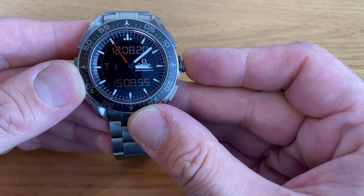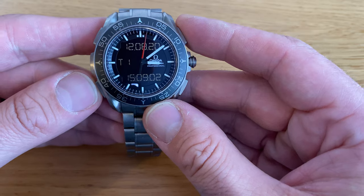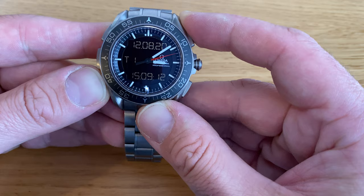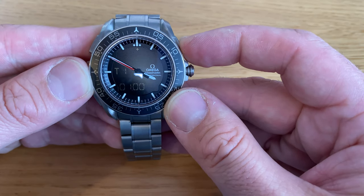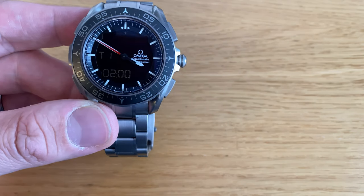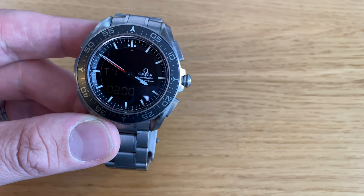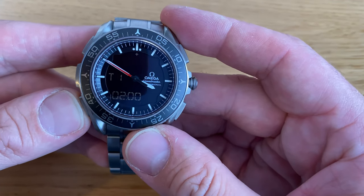I've got my UTC set up to GMT. My T1 is generally the time zone that I'm in right now, so let me set that to Brussels time. To change any of the menus or settings, you press and hold the bottom left button for about two seconds. Then you use the buttons on the right-hand side to go up and down. Brussels time during the summer is two hours ahead of UTC or GMT; in the winter, it's only one hour ahead. Dublin time is one hour ahead of UTC in the summer, and equal to UTC/GMT during winter. So I've got my Brussels time set up.